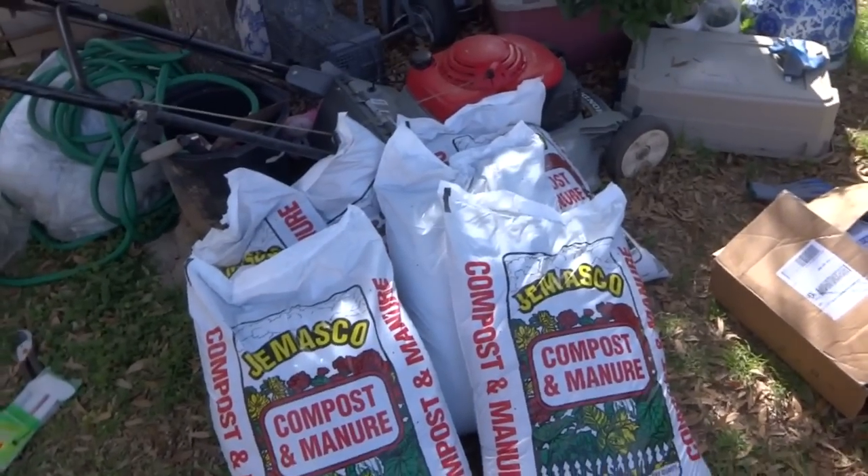Hey everybody. Today is March 5th and it's beautiful weather outside in Texas.